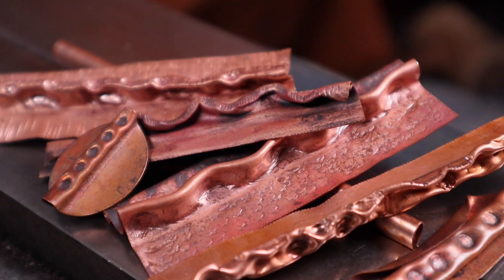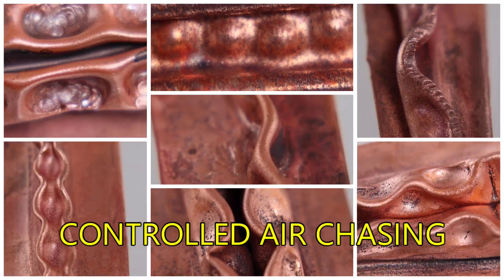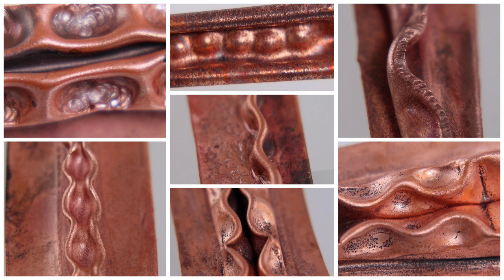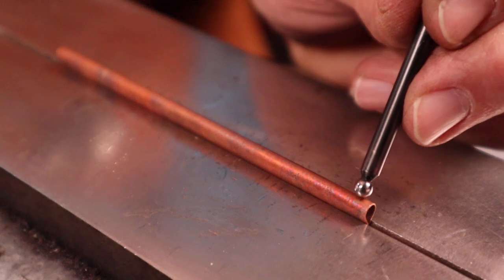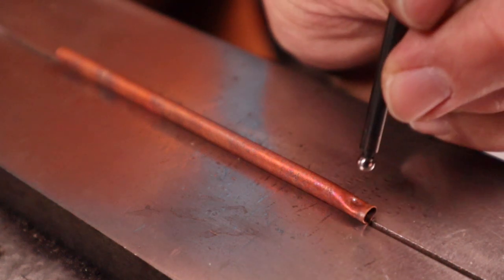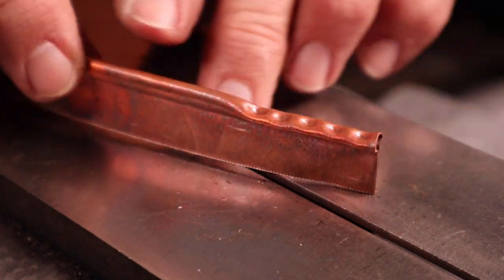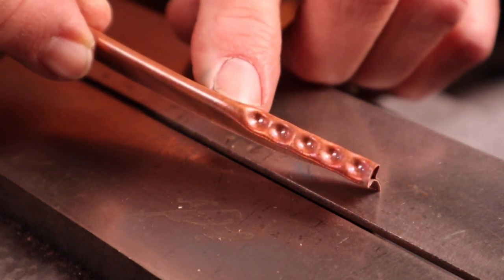Air chasing does not always have to be that heavily textured organic formed look that we've explored so far. It can be very precise, making interesting line shapes and forms which will add a real visual interest to your jewelry. Let's take a look at some of these ideas using the air chasing techniques but making them more precise. Let's start off simple by making a simple line fold and we'll take the dapping tool and make a series of dents in the top of the line fold. This can be a good border for a piece of jewelry or an accent piece.